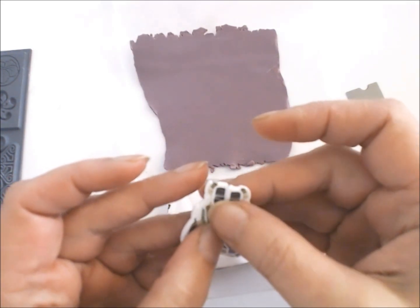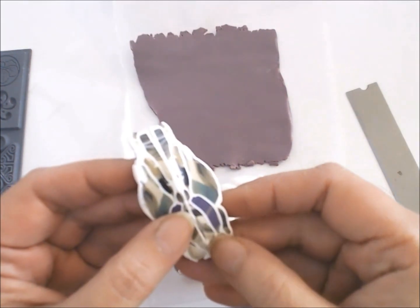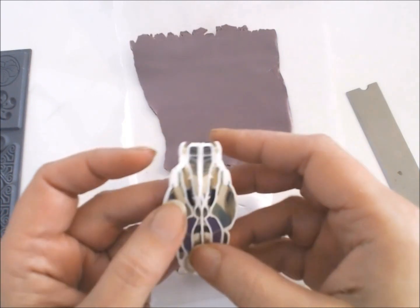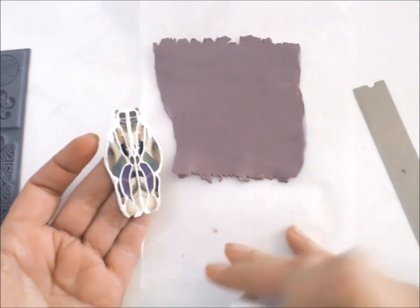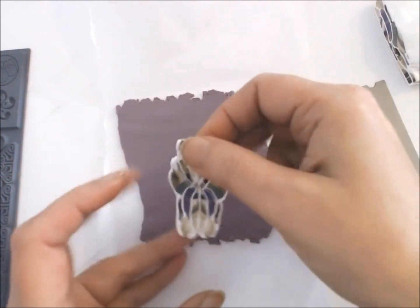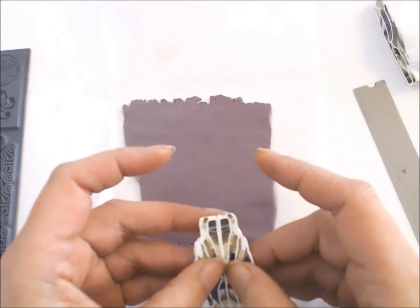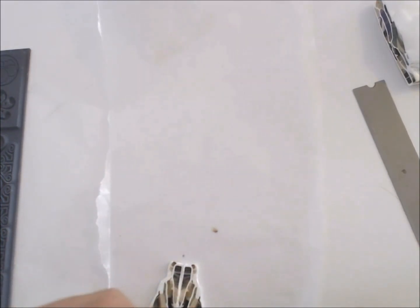Make sure when you do this that your two slices are well stuck together and that they wouldn't come apart. Of course you will have to pass the roller over them. I would not advise to use the pasta machine because, as we all know, the pasta machine is going to distort your pattern. So just use your roller to make the whole slice-together piece of an even thickness. I always advise to work between two sheets of wax paper because that way you will avoid the clay sticking to the roller.